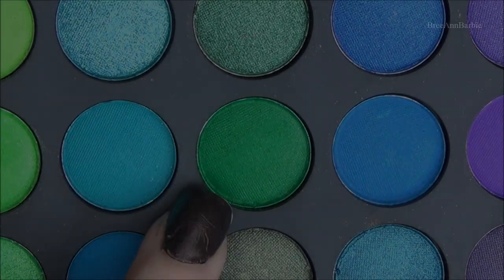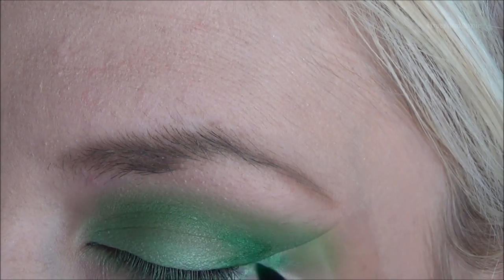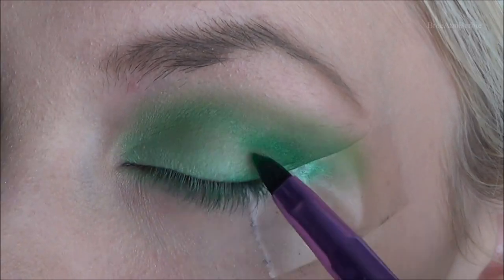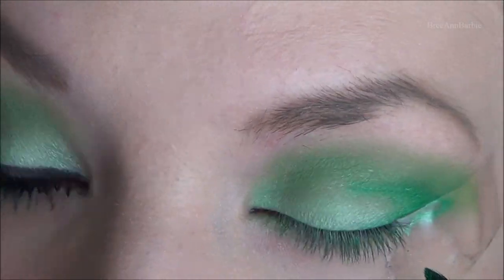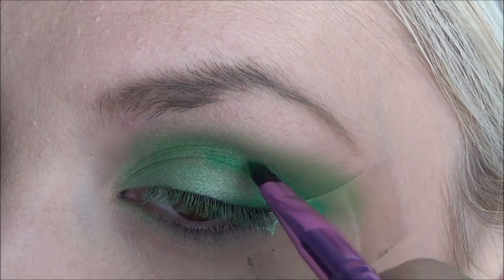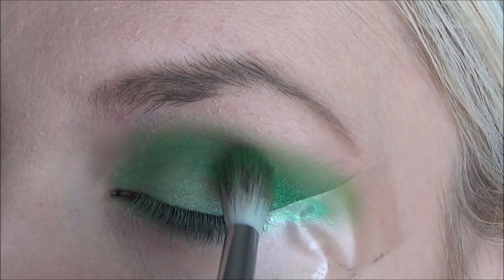Next, to give my eyes some more depth, I decided to use this darker green from the same palette. On a little pencil brush, I applied that to the outer part of my eye just to give my eyes some dimension and depth. I really wanted to stick with the green, but you can use whatever color you want — just get creative with it. Then I blended that out ever so slightly.